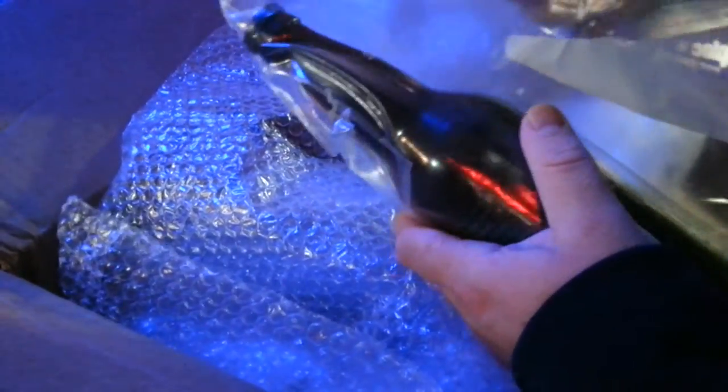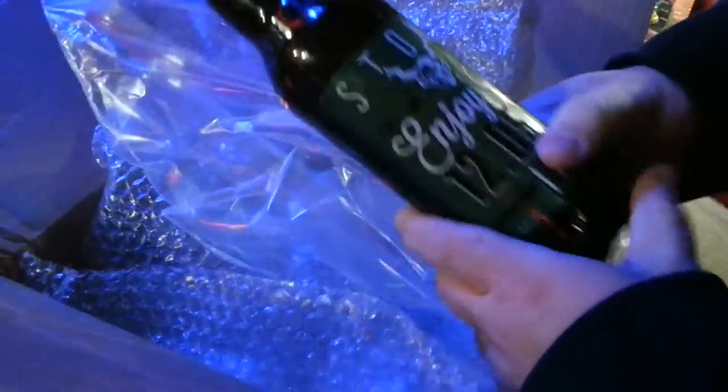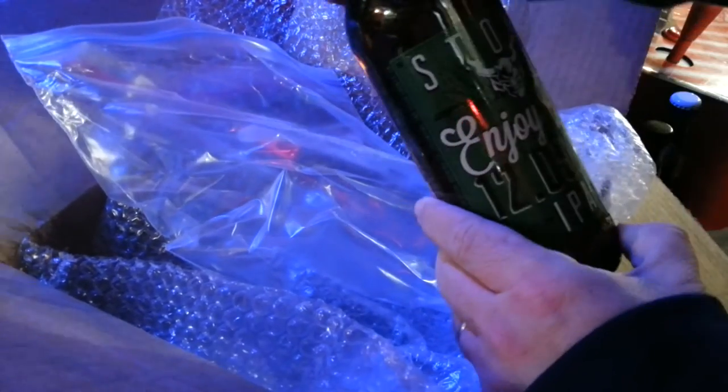And this — I've been seeing Joe drink this and just rave about it. There's another Stone one. This is Stone Enjoy By 12/5/14. So I should drink this soon, because we are approaching the beginning of December.